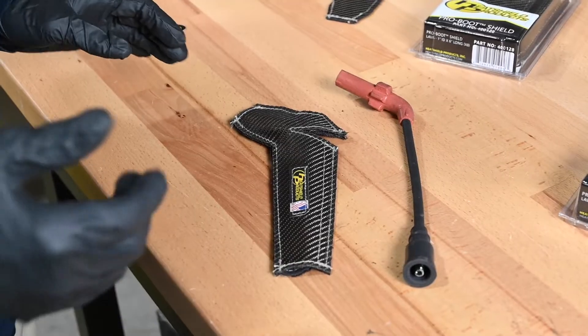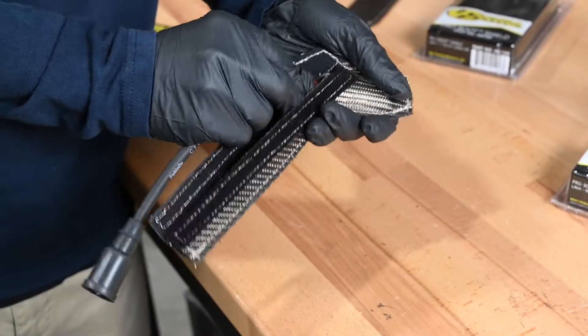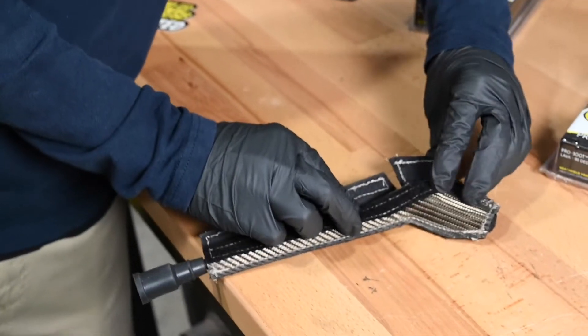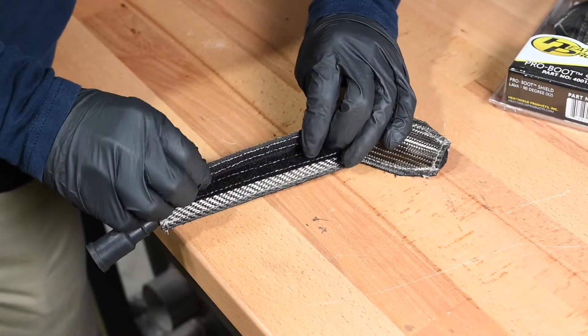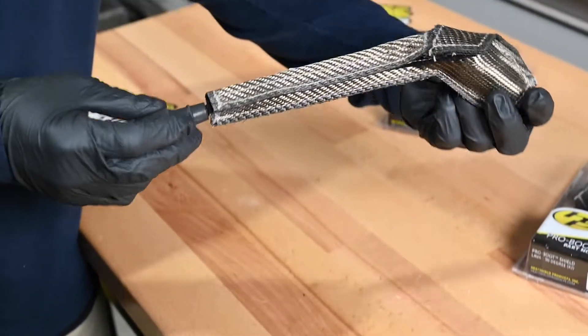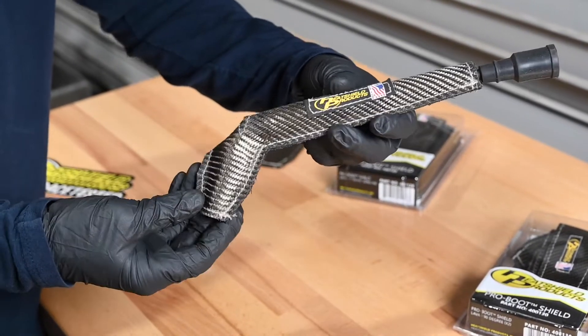Now that we have the original factory shield removed, we're going to move on to the easiest part, which is putting the spark plug boot into the Pro Boot Shield. Don't forget to wear gloves to protect yourself from the basalt fibers. So now we're going to put the spark plug boot into the Pro Boot Shield. That's what you'll end up with, and then just reinstall it onto your motor, and you're all set to go.